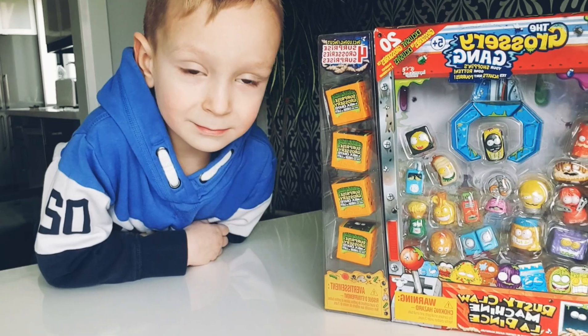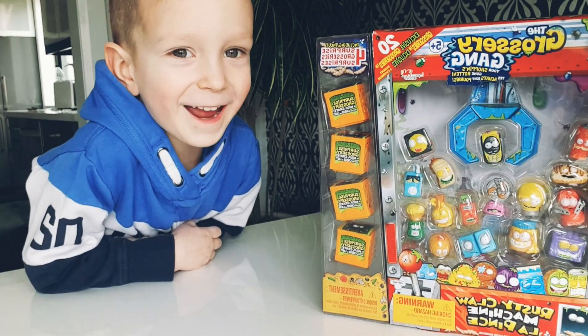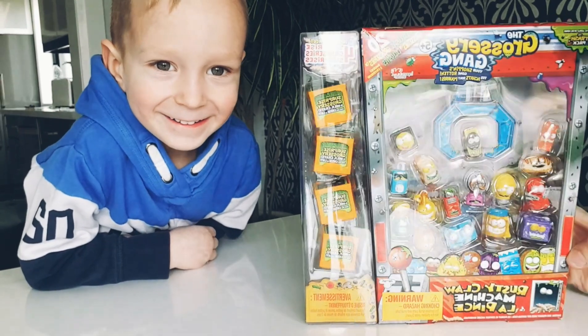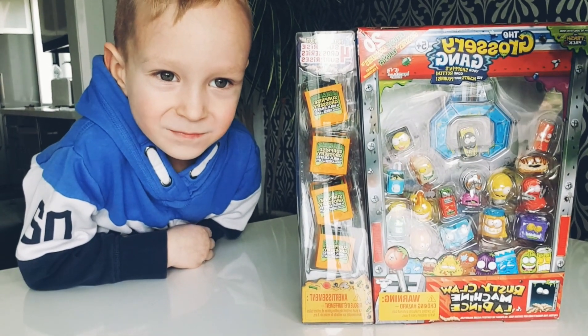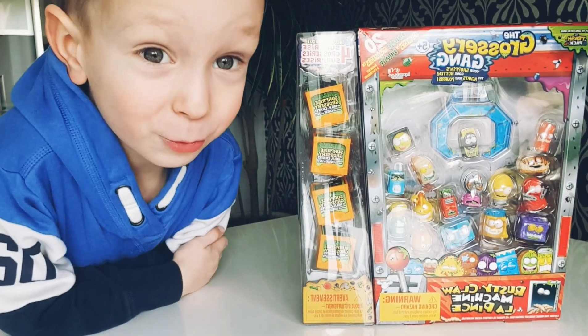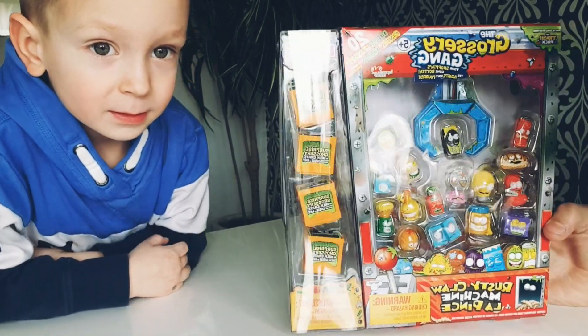Hello everybody, we're back with more Grossery Gang! Today we're gonna be opening a 20-pack of exclusive Grossery Gang from the world of the Trash Pack.